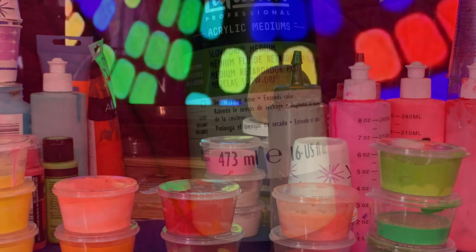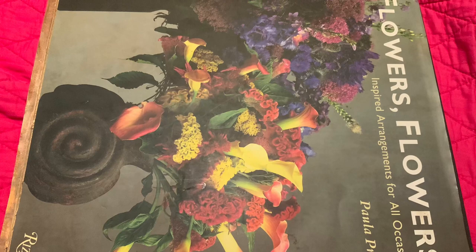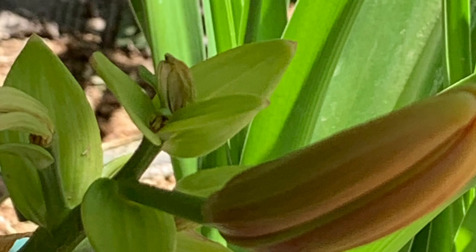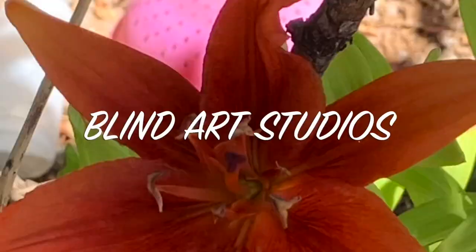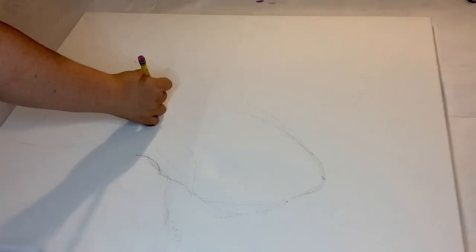The interesting part here is this slow dry medium by Liquitex — it's fantastic, it's like a magic elixir. I put it into the paints thinking I would use it to basically thin them out, but instead what it did was it thickened them up and made them super creamy. Oh my gosh, this stuff is fantastic!